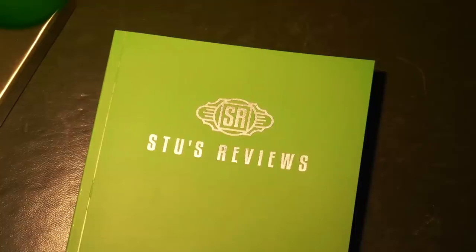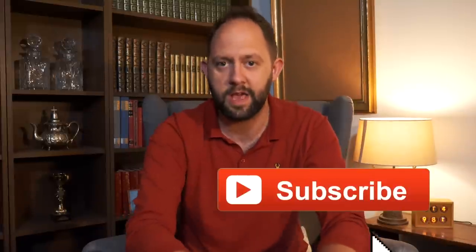Hello and welcome back to another episode of Stu's Reviews. Before we begin, if you find today's video of any help at all, don't forget to return the favour and hit that subscribe button. I'm currently on 14,981 subscribers, which is halfway to my 2019 goal of 30,000. So hit that subscribe and help me hit that goal.